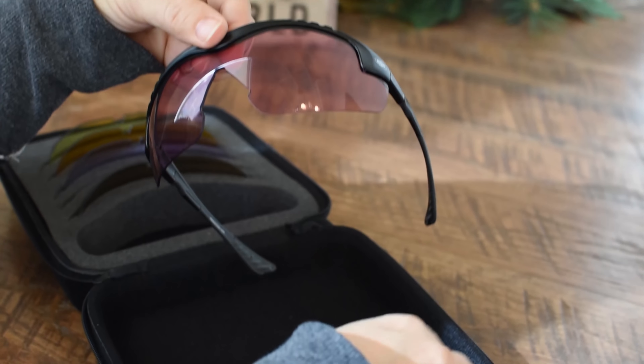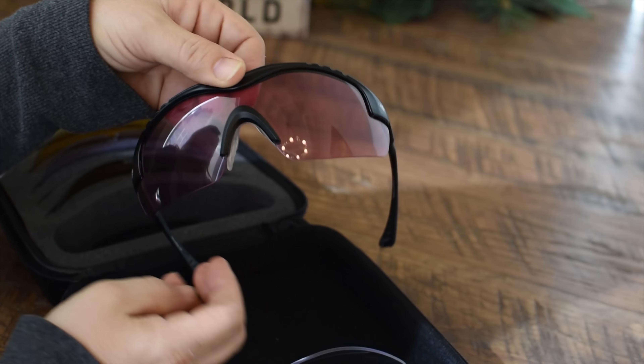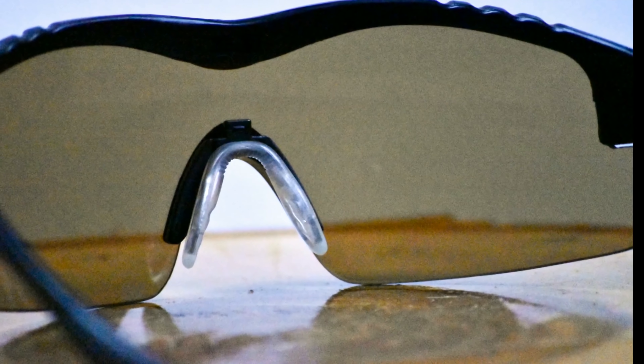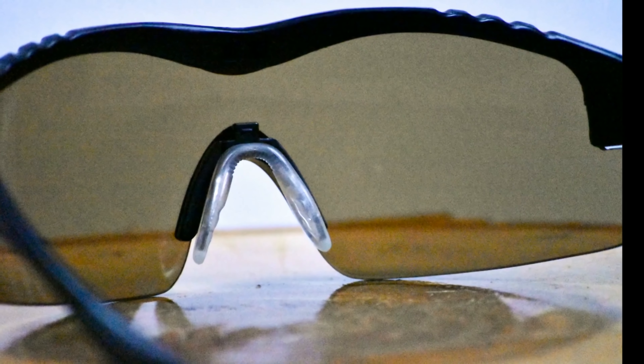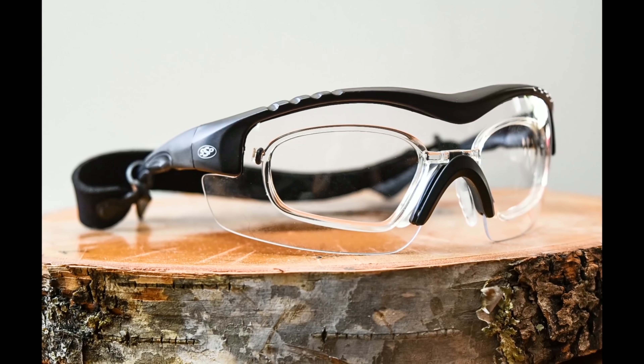The MedHAU kit provides ANSI and OSHA rated range safety prescription eyewear at a fraction of the cost of normal prescription ballistic eye protection. The flexible rubber tips and the adjustable nose piece help keep the glasses in place and adapt to a wide variety of head shapes and sizes.